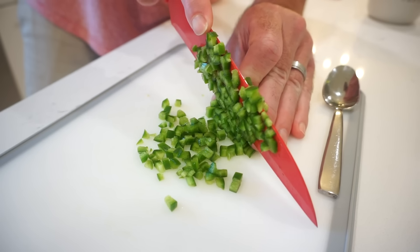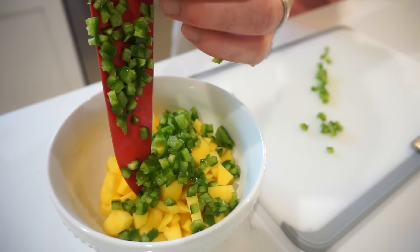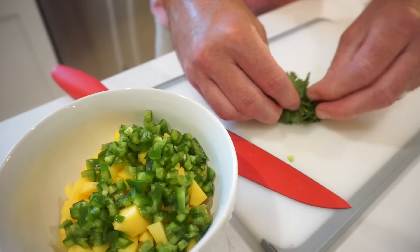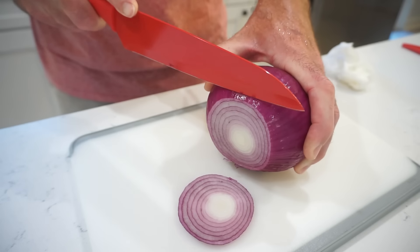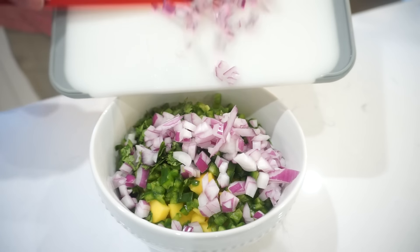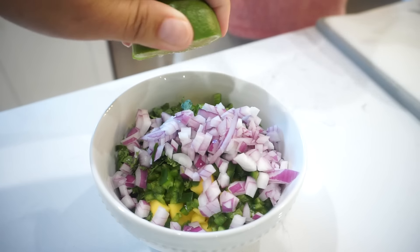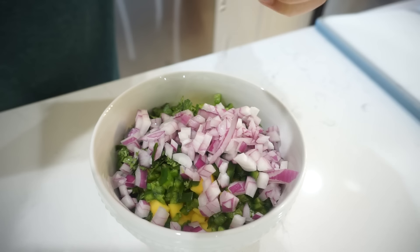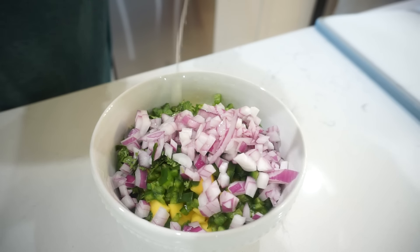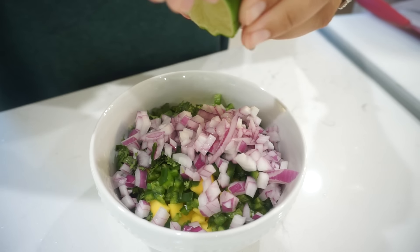Those are the most perfect little jalapeño cubes. We're also going to rough chop some cilantro and put that in there. You can tell this is a Bunky sandwich — this is what he orders at one of our favorite restaurants at the beach. Then as our juice, we're going to squeeze a lime right over the top, and we'll let this sit and marinate for about 15 to 20 minutes so all those flavors can really marry together.